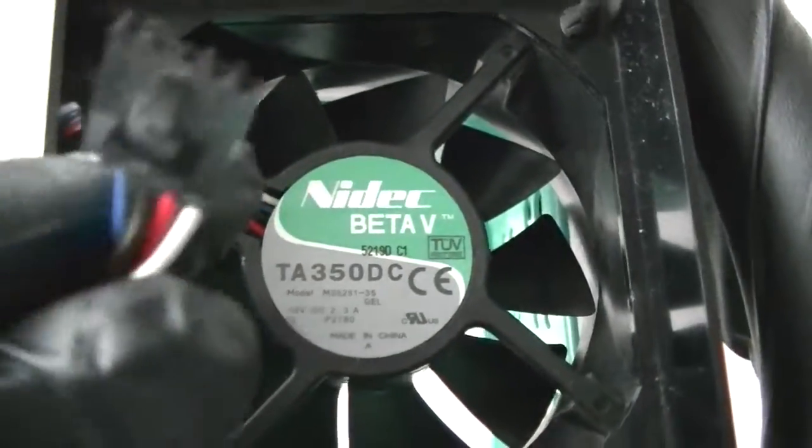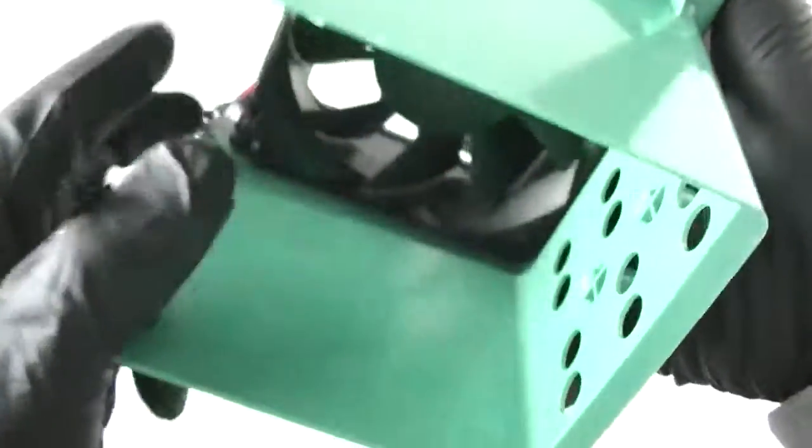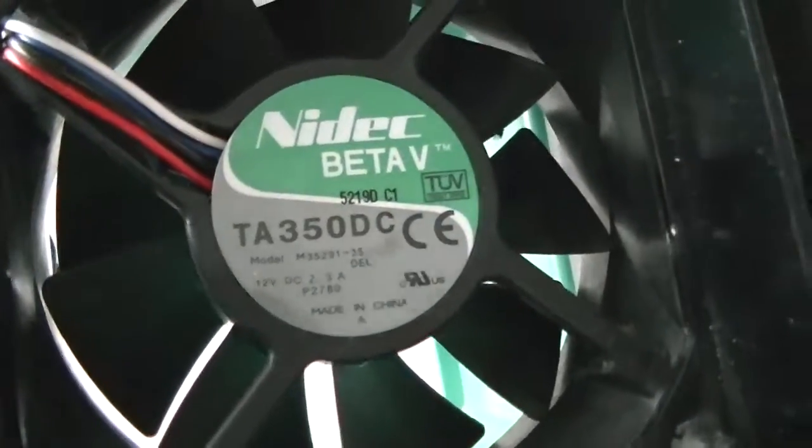It runs as a 4 pin from a Dell but you can modify it to run as a 3 pin, perfectly fine, like for a project. You could use it for something else, like for the rear fan or the front fan, like for a project you have for a coin.